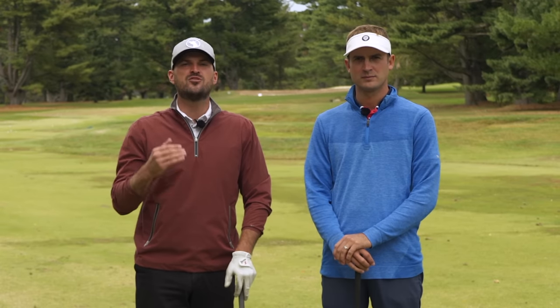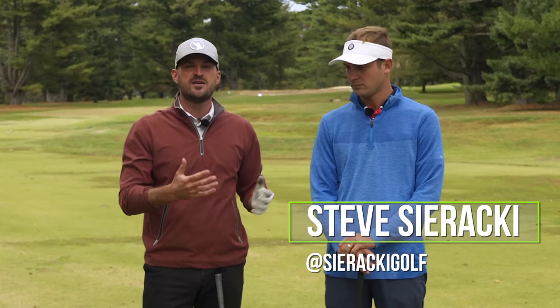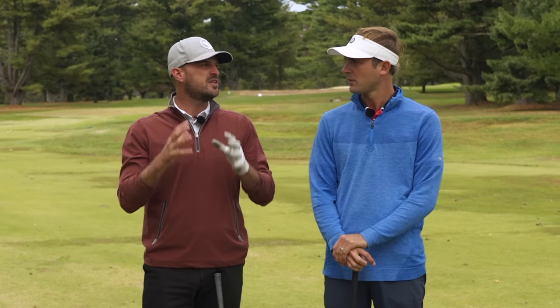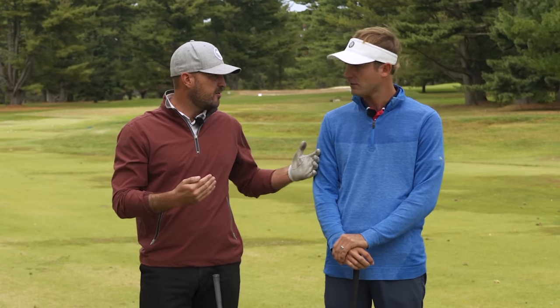Alright guys, so let's talk about how to draw every ball. Part of what we've been wanting to do over the past couple of months is bring you guys the best of the best. I'm happy to introduce you guys to Steve Siracchi. Steve's here — we're out at Woodcrest Country Club. We just got done filming Draw Every Ball, and we wanted to show you guys really the two big secrets that we work with golfers on in the golf swing to be able to draw all the balls.